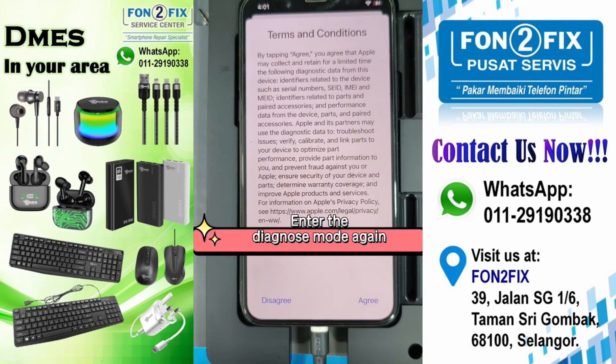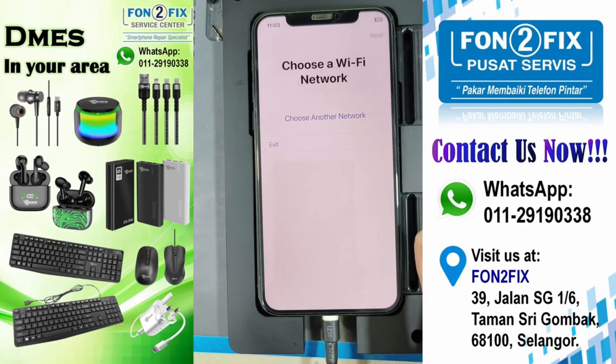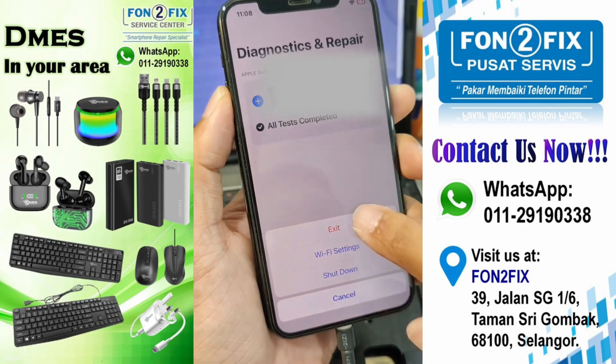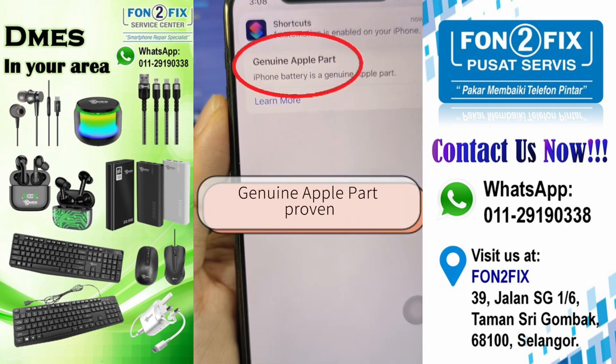Enter the diagnose mode again. Run the final diagnose. Check the battery status. Genuine Apple part proven.